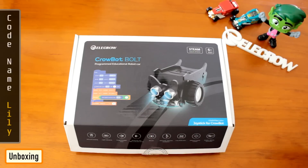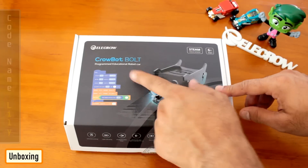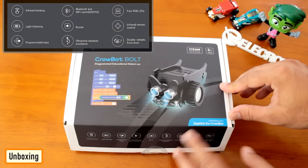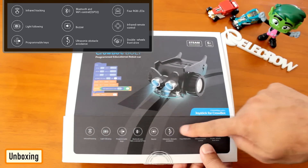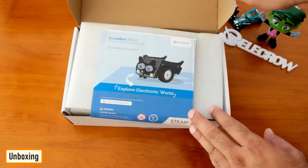This is what came inside the mailbag. I was super excited to open the box and see what's inside. Crobot has features like infrared light tracking, light following, Bluetooth, Wi-Fi, buzzer, ultrasonic obstacle avoidance, programmable IR remote control and double wheel front drive.